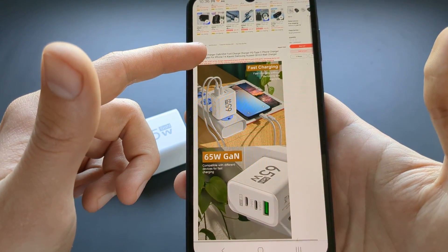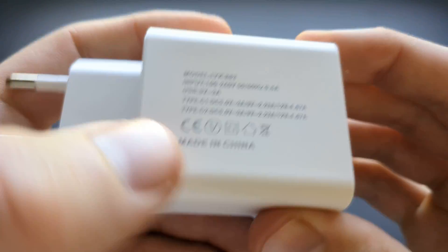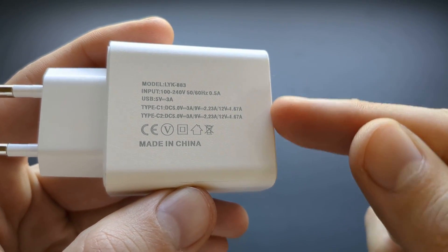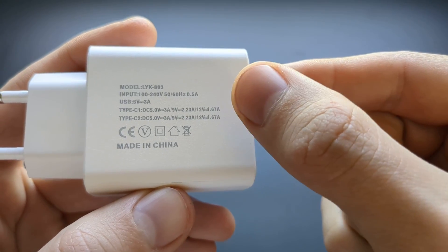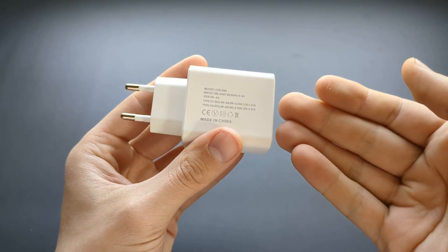In the listing you can even see claims that it can charge laptops — it can't do that. When you actually check the specs on the back, those are complete lies as well. You can see even the specs say it maxes out at 12 volts, so this won't be able to charge laptops.